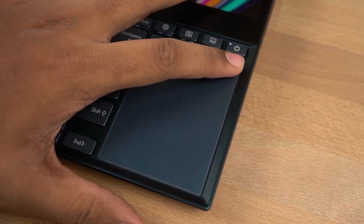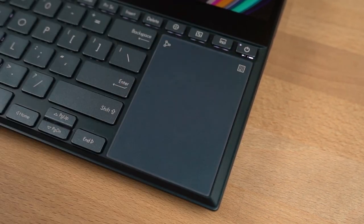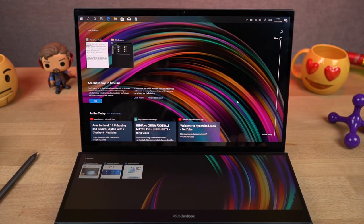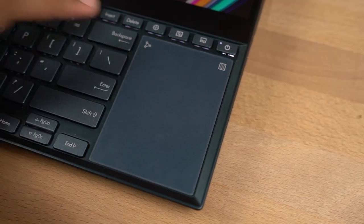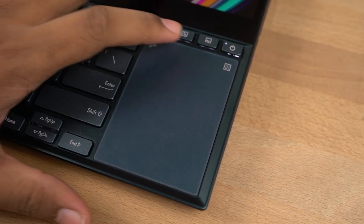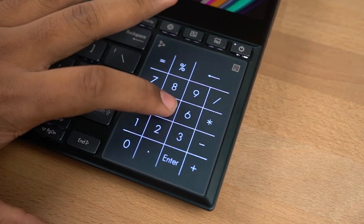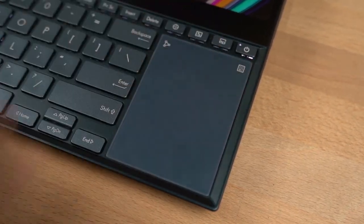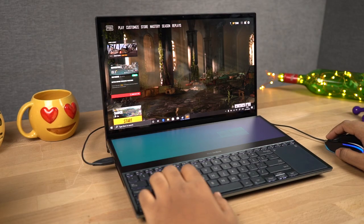Unlike most laptops, the trackpad on this one is located on the right side corner. Because of the glass, it is a very smooth surface — pretty responsive and Microsoft gestures work without any issues. You can tap and hold the numpad icon for one or two seconds to use the touchpad as a numpad. As the trackpad is on the right side, it might be a bit inconvenient for left-handers, who would just need to use an external mouse.